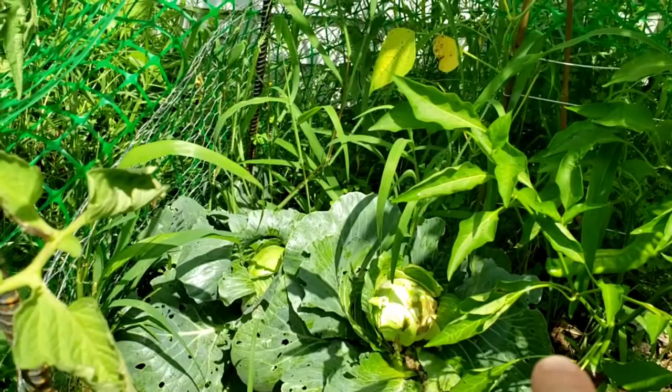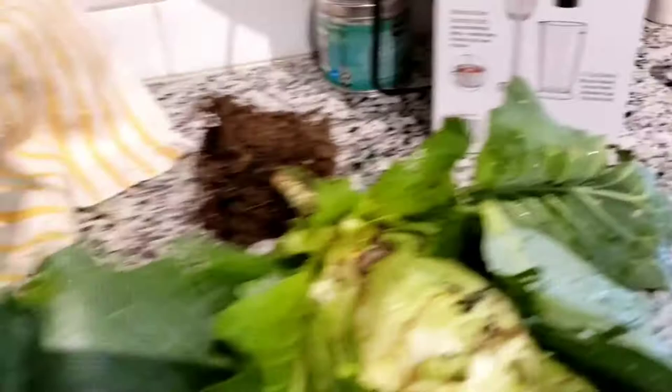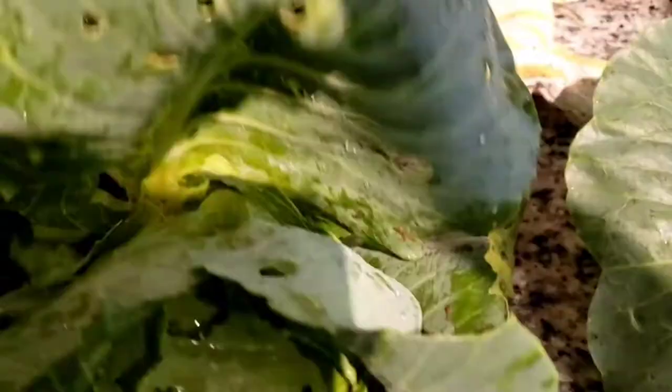Here goes. Here are the cabbages — one of them definitely has some moldy stuff going on. Since the bugs are bothering me outside, I just took the whole root system and brought them inside. This one is not looking great; it looks like it might be molding. They're not very big, but this kind is not supposed to get super huge. You can definitely see some worm damage. This other one is theoretically looking better and it's hard.